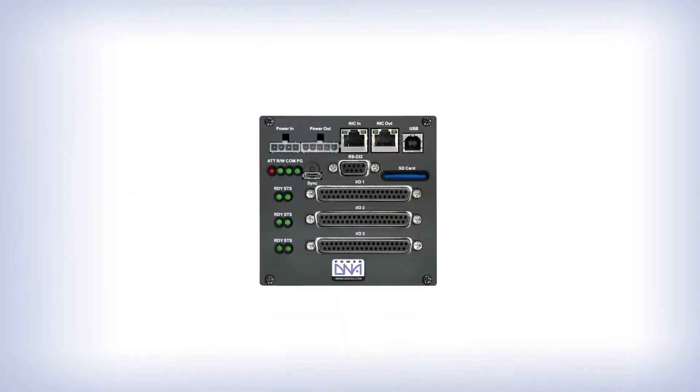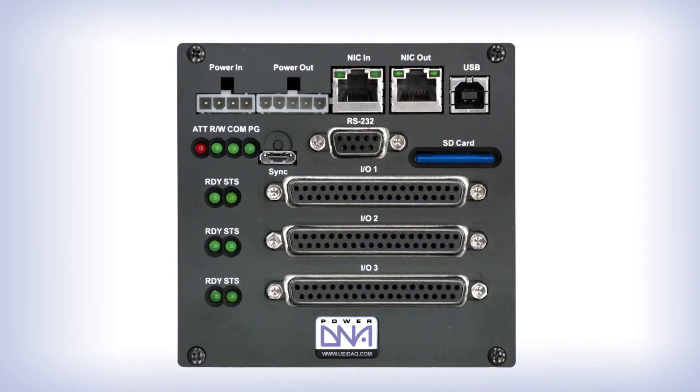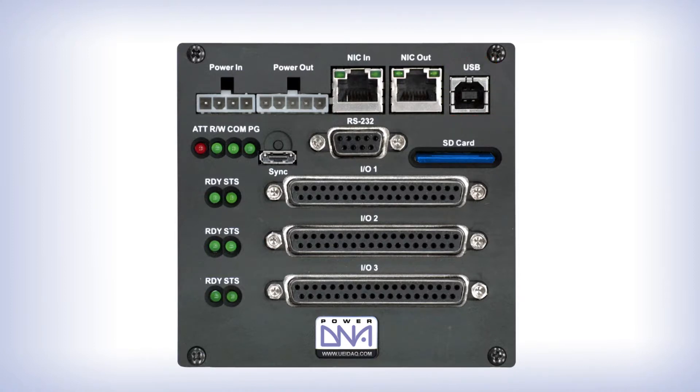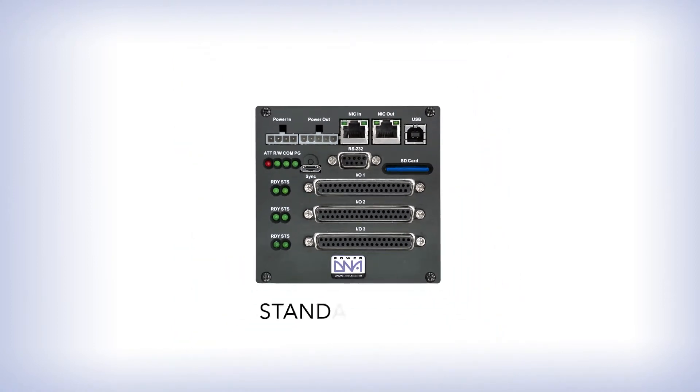Now let's talk about the two different versions we have for our hardware. We have one version that supports 10/100 Ethernet and is identifiable by the square or Type B USB connector in the upper right of the faceplate. This comes in cube form only. You may also hear this referred to as a standard cube or a 5200 cube.